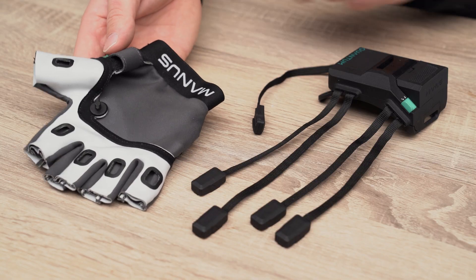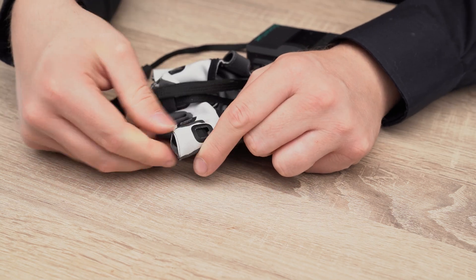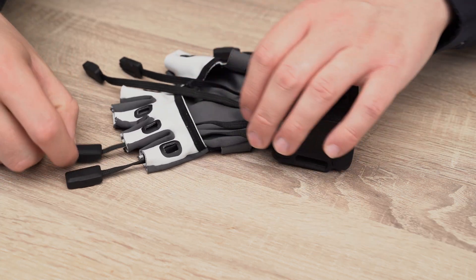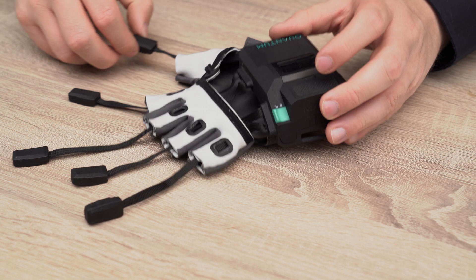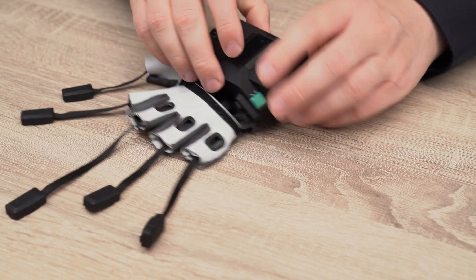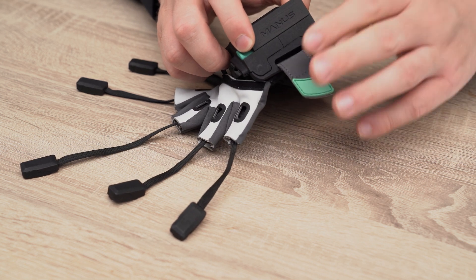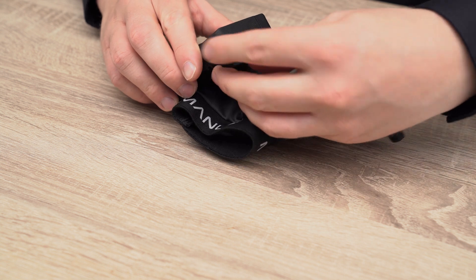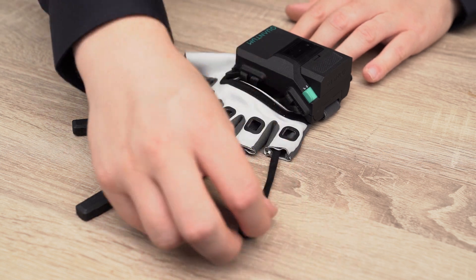To reinsert the electronics, make sure that the glove textile is fully dry. Push the sensors through the finger openings. Align the latch on the casing with the latch on the textile, push it through and rotate to lock it. Finally, secure the casing with the textile using the Velcro straps. With the electronics fully installed, your gloves are once again ready for use.